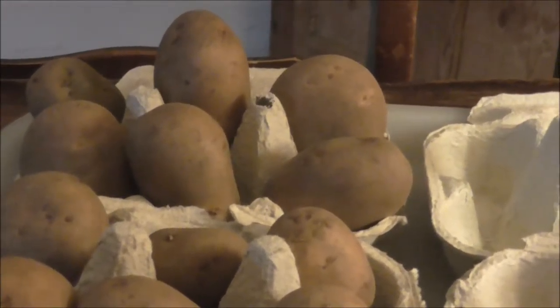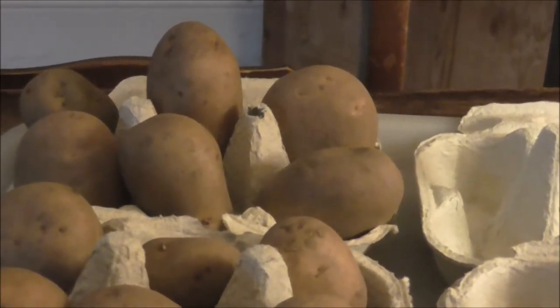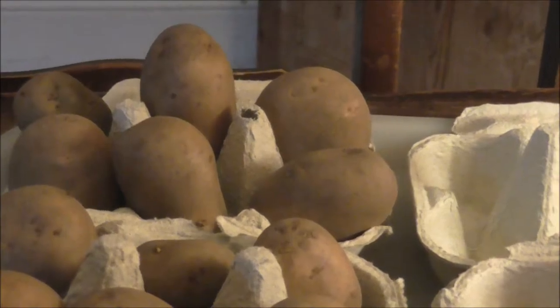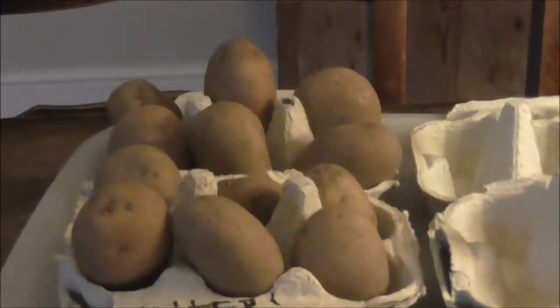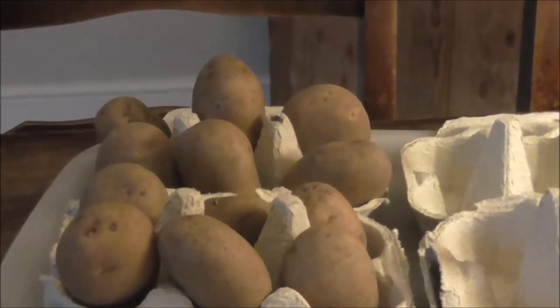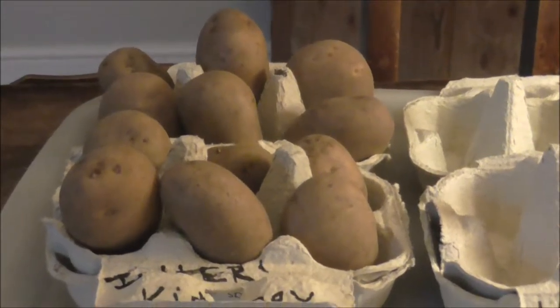Now some gardeners chit, some gardeners don't. It is thought that this just creates an early start for the potato — it gives them a head start in the ground.